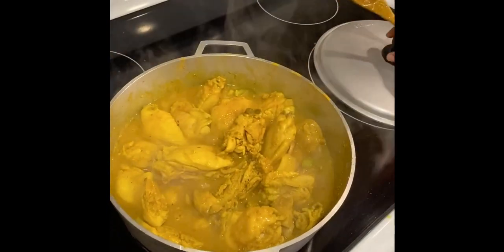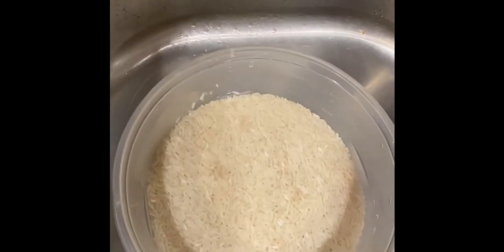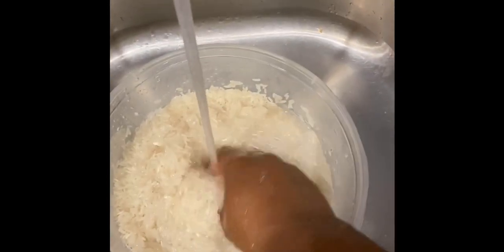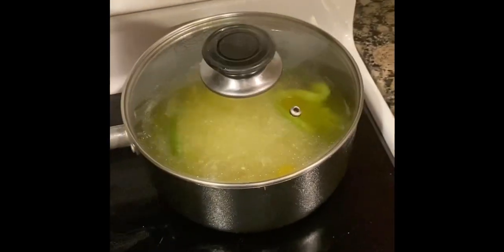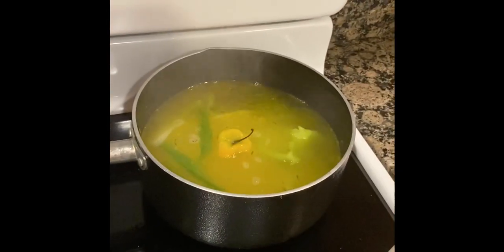I'm gonna wash the rice now — this is two cups of rice — and add it to the water that's boiling on the stove. The water is ready and waiting so I'm gonna add the rice to it right now.